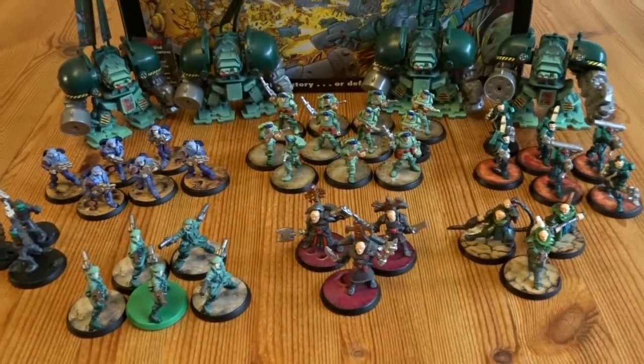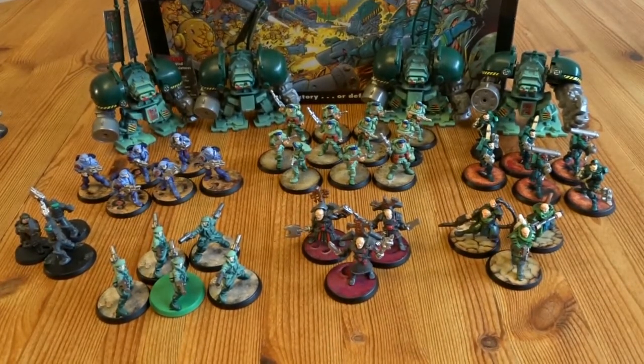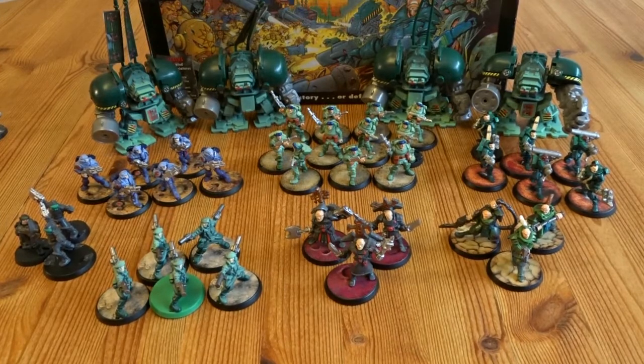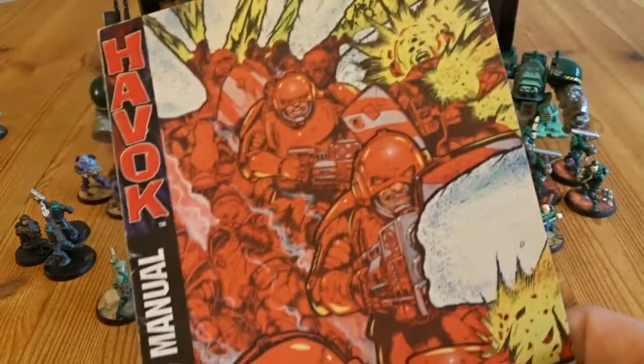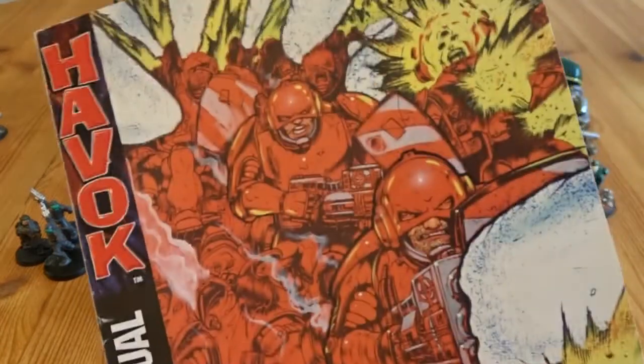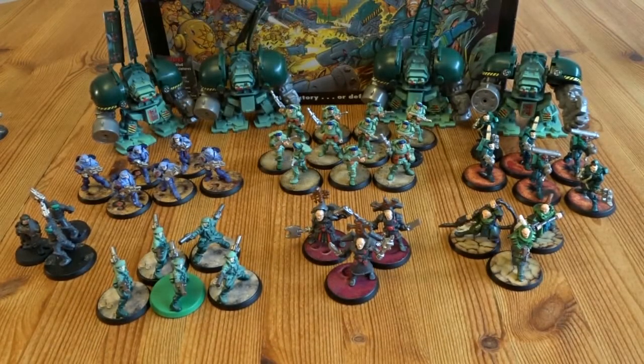In the green corner, we have the Nexus Rebellion. These guys are rebelling against the Khan Empire, who have basically taken over. The Khan Empire are almost like in 40K — they're like the Emperor, all the bad guys who dominate everything. And these guys are like, I'm sick of being dominated, don't dominate me.